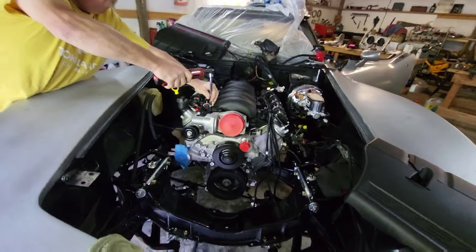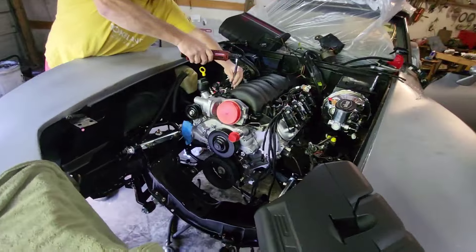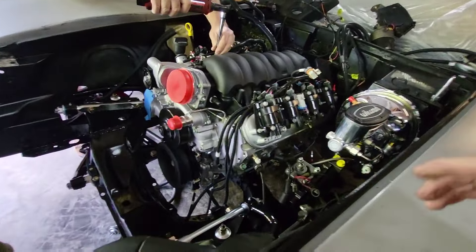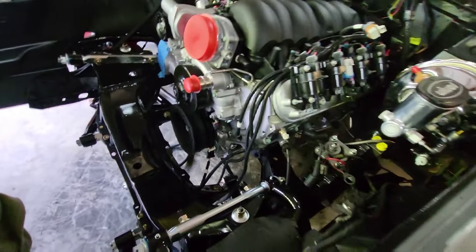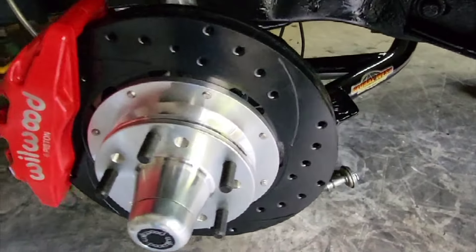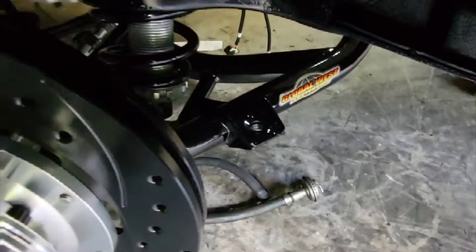The engine fits in really nice. We do have some interference with the power steering pump right down here. These are the Wilwood six-piston brakes with Global West. We're using Global West A-arms — upper and lower — along with Viking double-adjustable coilovers.